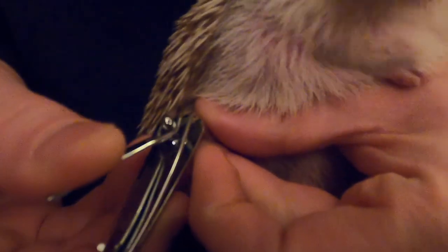As you can see, this is a regular hedgehog behaving the normal way when it's time to clip nails.